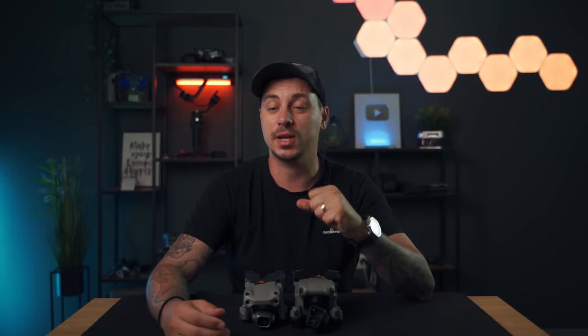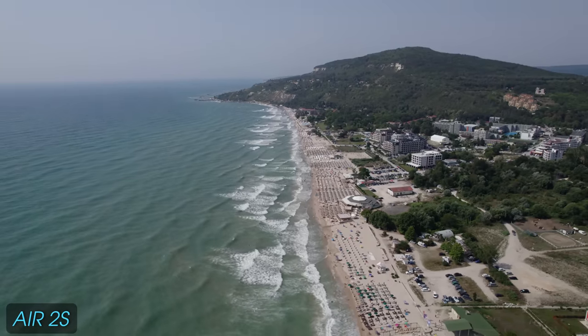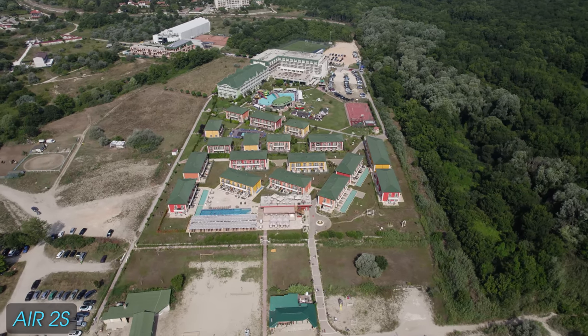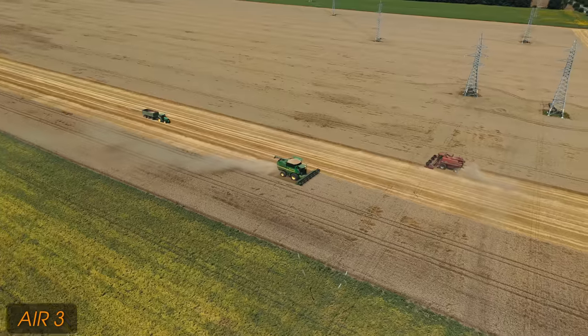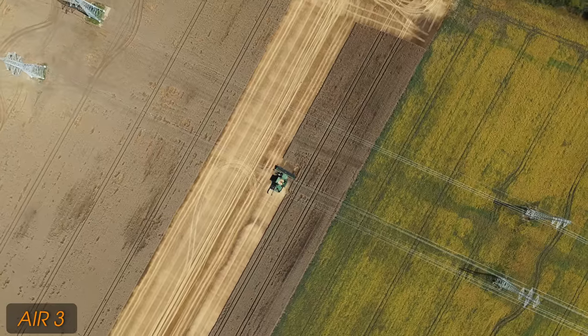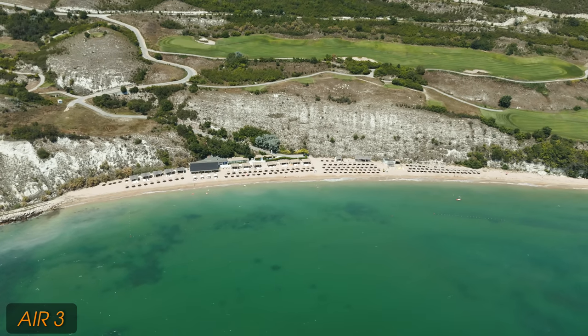There is one area where the Air 2S is definitely the winner: resolution. It shoots in 5.4K at 30fps, whereas the Air 3 has a maximum resolution of 4K at 60fps. DJI kind of went back and reduced the resolution — we don't have 5K anymore, which is a bummer. However, the 4K 60fps on the Air 3 offers no crop and has an HDR option in HLG, whereas on the Air 2S you have a small crop if you want to use HDR.